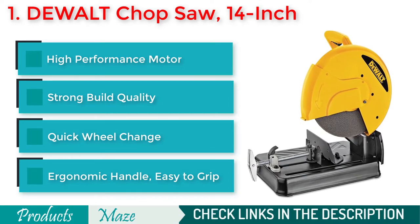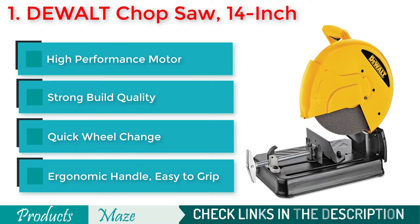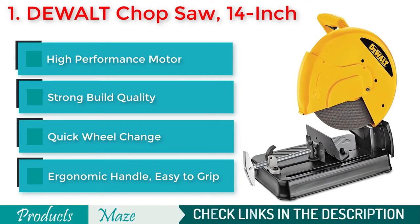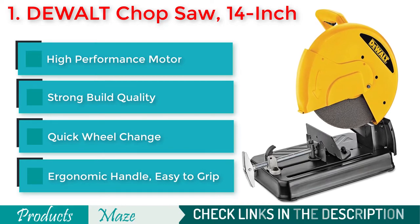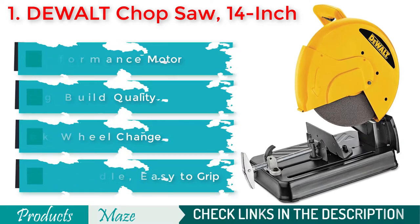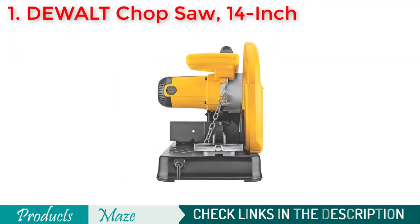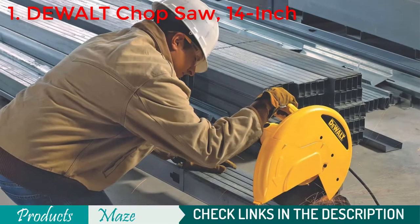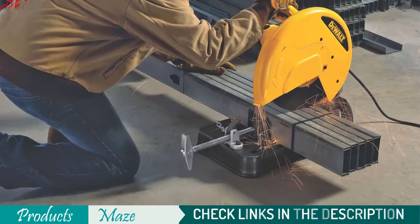It comes with a whopping 15-amp high-performance motor that comes with overload protection. The machine has a great quick blade change feature and ergonomic D-shaped handle to make your cutting job easier than ever. It is made with high-quality materials for ultimate durability and strength. Optimized for fast and accurate cuts, this is our best pick for this buying guide.